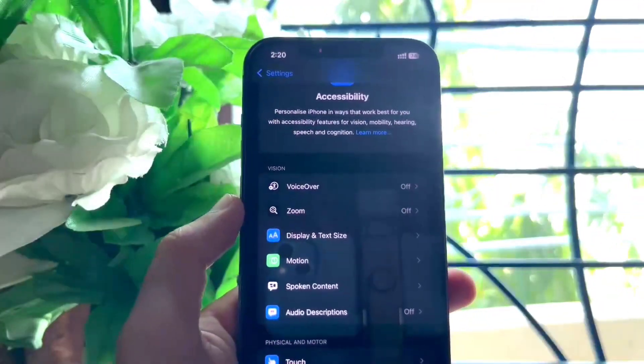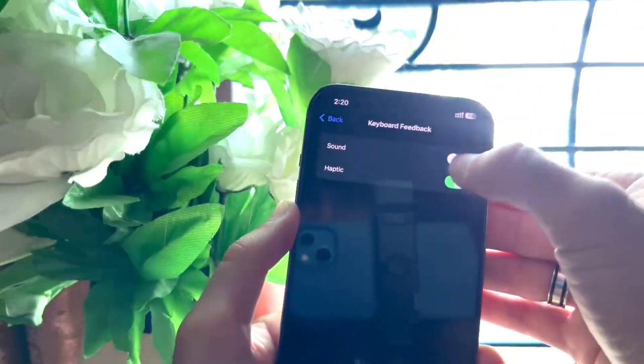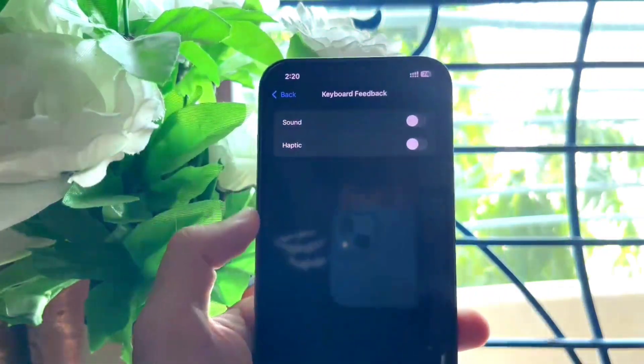Go to the main menu of Settings again and search Keyboard Feedback. It will take you to this screen, and here you have to turn off both the Haptics and Sound options.